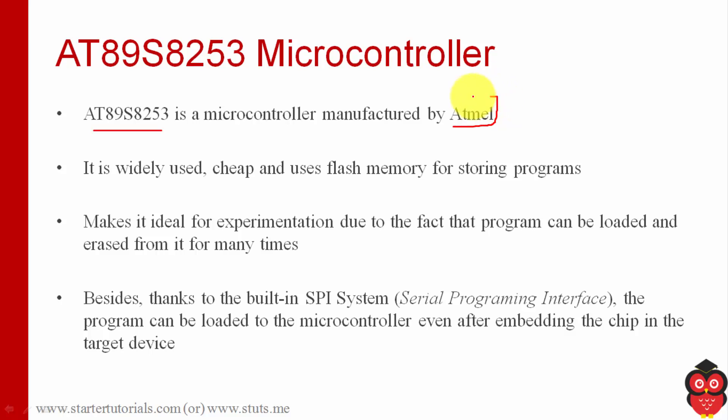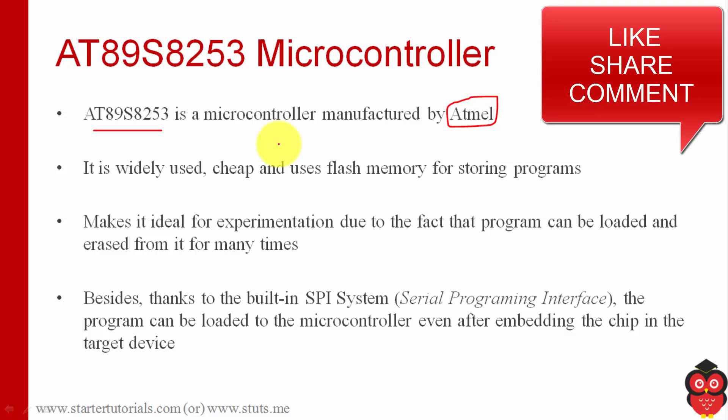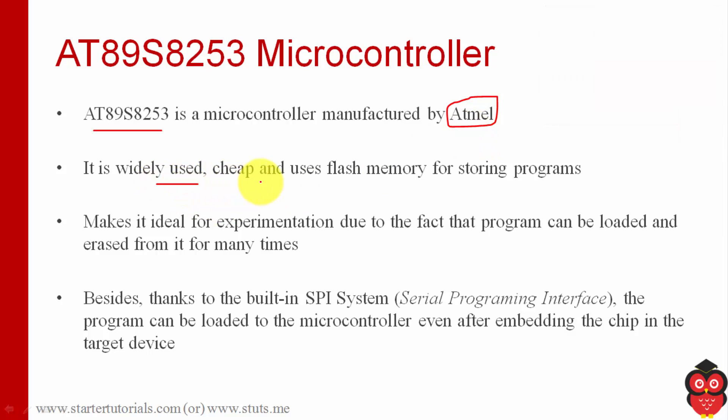The 8253 microcontroller is manufactured by Atmel. You already know 8051 is manufactured by Intel; similarly, 8253 is manufactured by Atmel. It is broadly used everywhere. It is cheap and it uses flash memory for storing programs. It also supports writing programs again and again and executing them, so the program in the microcontroller is not fixed — we can change it many times. It provides a serial programming interface which can be used to erase the program on the 8253 microcontroller, dump a new program, and execute it.